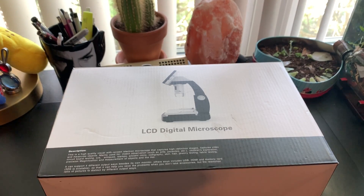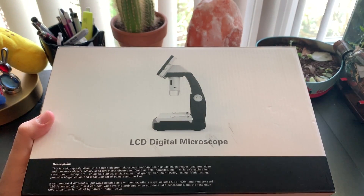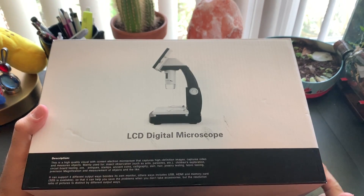What is up everybody, it's Napalmic Acid. Today I'm going to be checking out this Foklyn LCD digital microscope right here. You can pick this up on Amazon for about $99 and there will be a link down below if you want to purchase it.